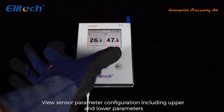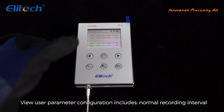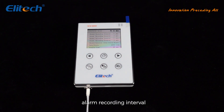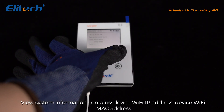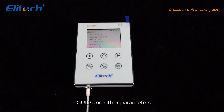View sensor parameter configuration, including upper and lower limit parameters. View user parameter configuration, which includes normal recording interval, alarm recording interval, normal upload interval, alarm upload interval, recording duration, and other parameters. View system information, which contains the device Wi-Fi IP address, device Wi-Fi MAC address, equipment ID, and other parameters.